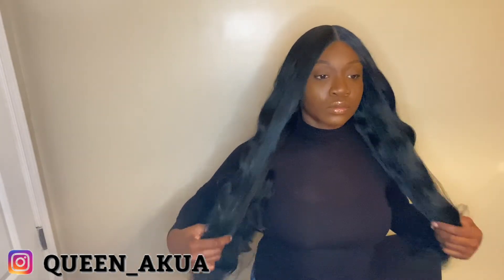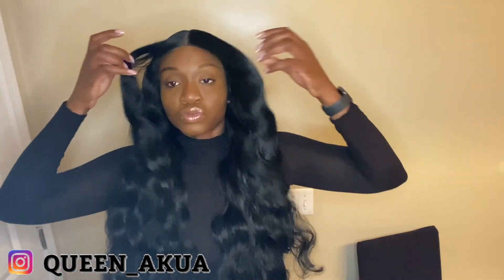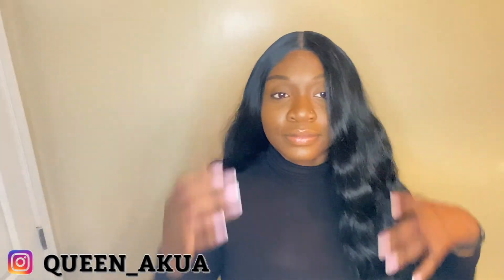Overall, I would give the wig an 8 out of 10, because the ends did get knotty after wearing it. Maybe if I got a shorter length it wouldn't have knotted so much. But look at it — beautiful wig. Didn't have to curl it, didn't have to do anything to the wig, and I was ready for date night. Make sure you like, comment, and subscribe. If you know any other synthetic wigs you'd like me to try, let me know down below. Thank you.